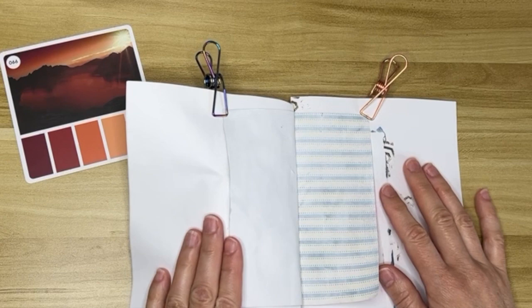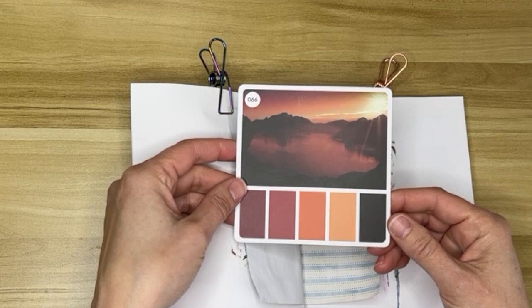Hi friends! Welcome back to another Pocky Art Journal spread. This is my color palette for today. It's very warm — it reminds me of fire a little bit.